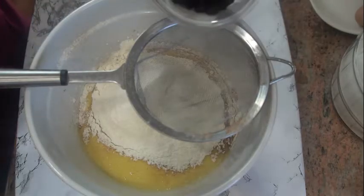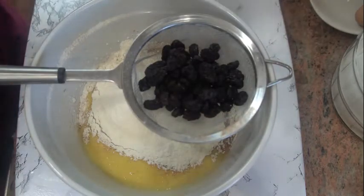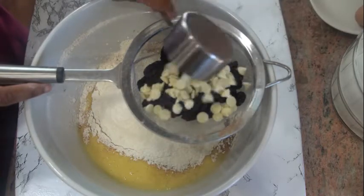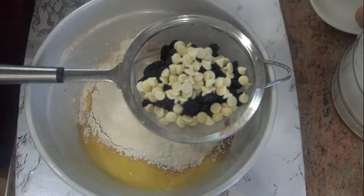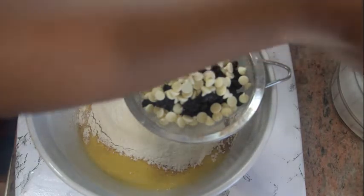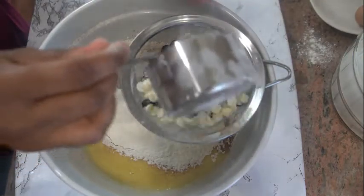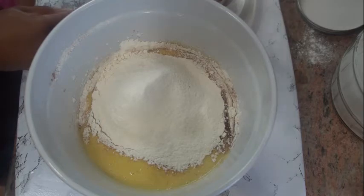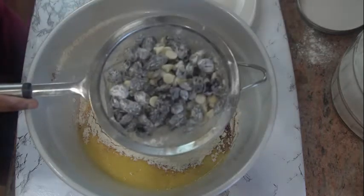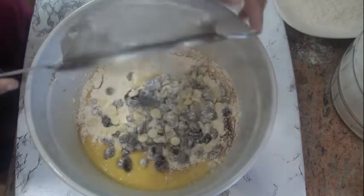Next I'm gonna be using some raisins — no strict measurement there — and I'm also gonna be using some white chocolate chips. You can use regular chocolate chips, and you can use some nuts here if you like, like walnuts. I'm just gonna go ahead and add a little bit of flour to them so that they don't stick to the bottom of the mixture. I'm holding it away from the mixture because I don't want excess flour in there. I've coated everything in the flour, and I'm just gonna go ahead and dump them in.